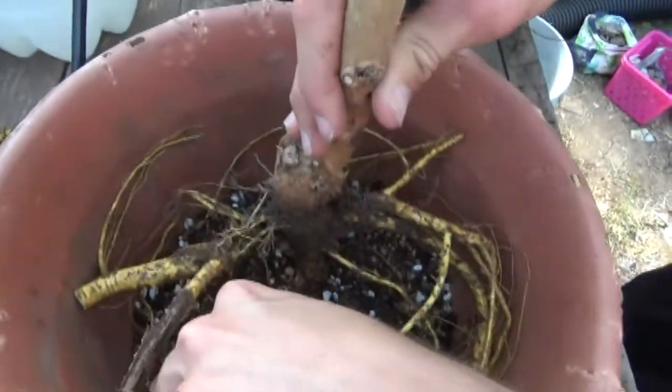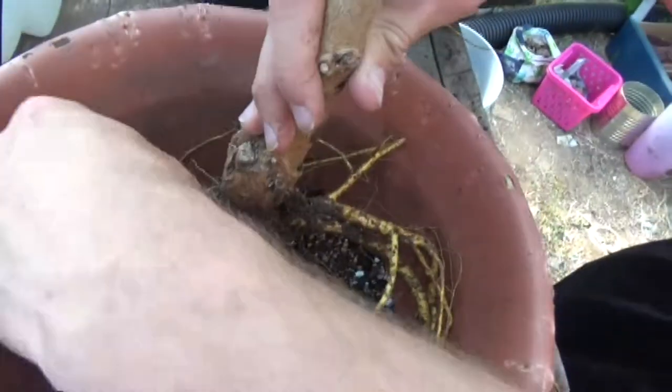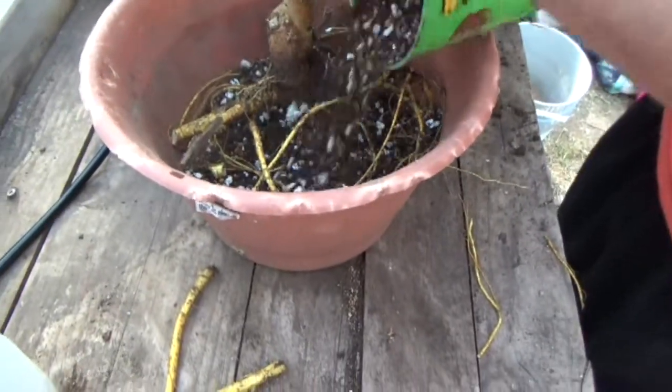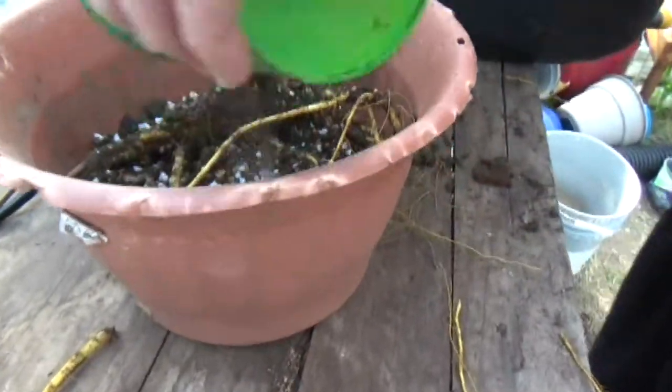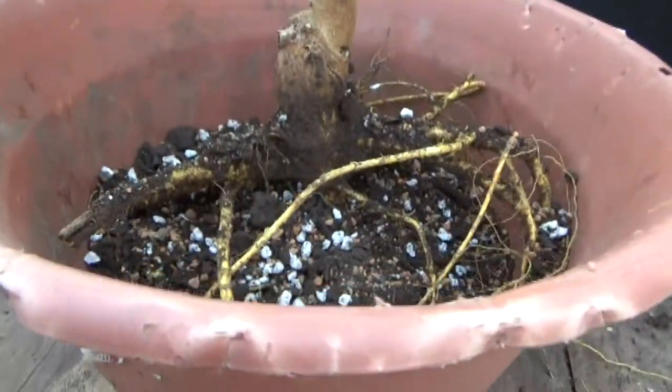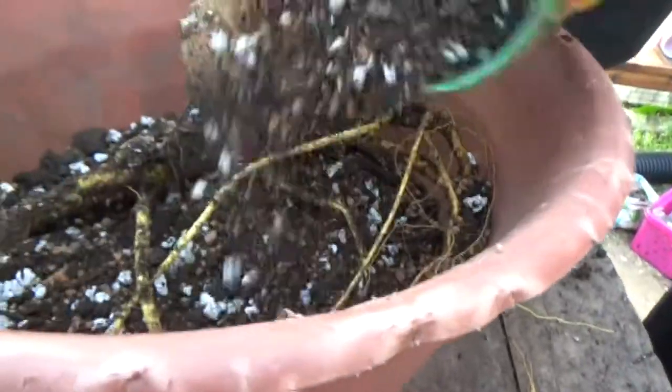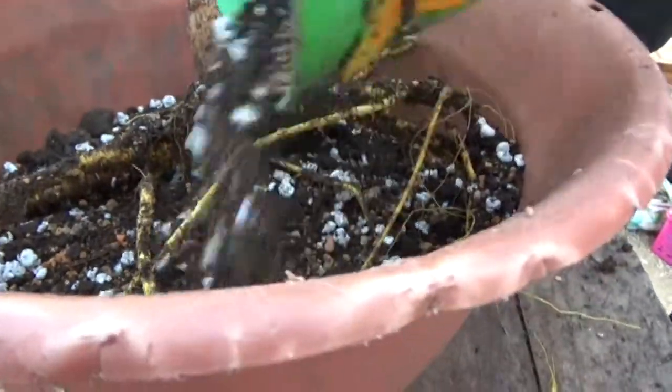Hopefully it will do good. Now we're just going to go ahead and fill in the dirt — remember to put some in there and then start working in the roots. There's not too many roots to really work in.